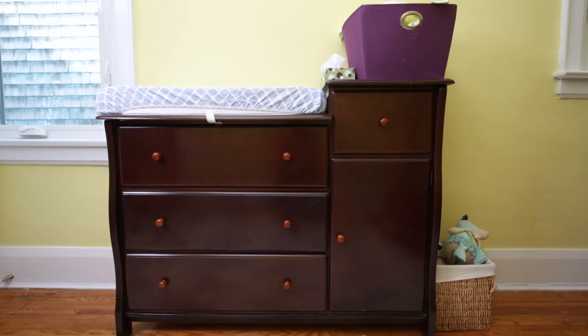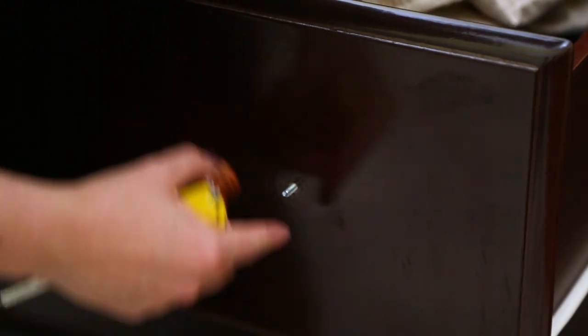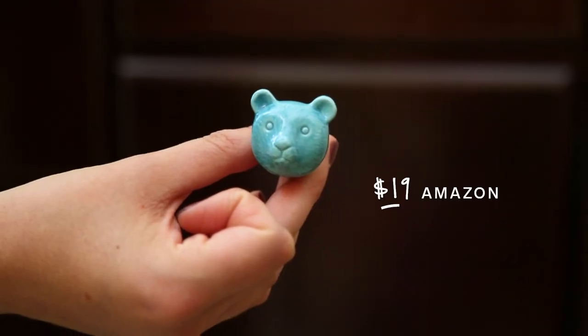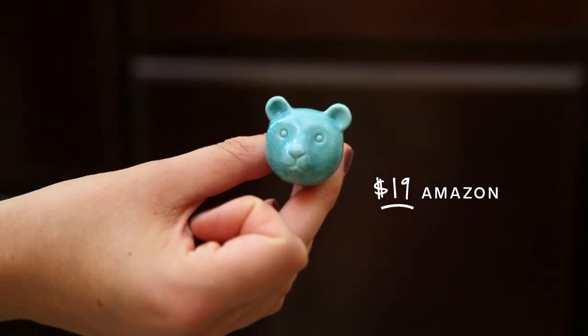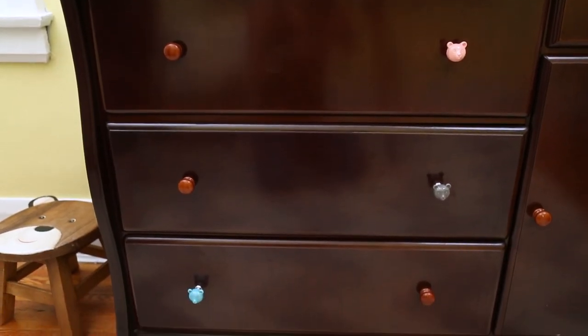Now onto the change table. One of the easiest and most budget-friendly ways to update furniture is to change the knobs. I found these little bear knobs — 4 for $7 on Amazon. I'm not changing all the knobs; I love when there are just a few accent knobs on a piece of furniture.